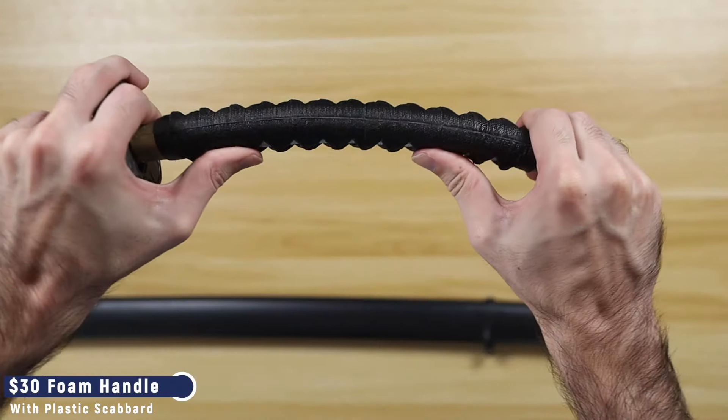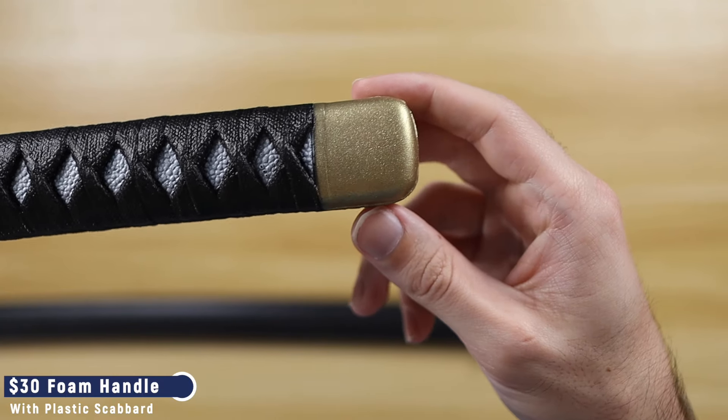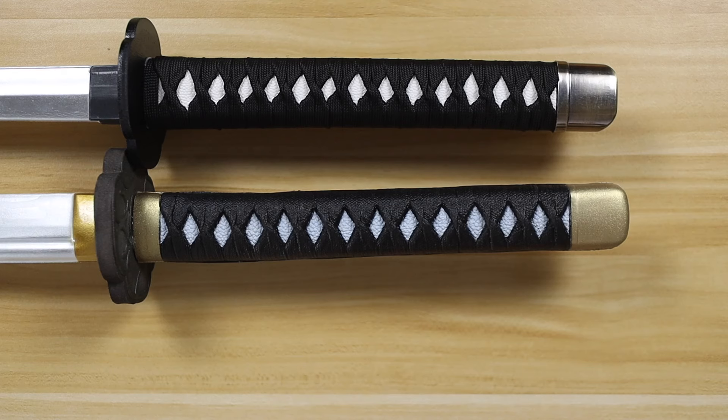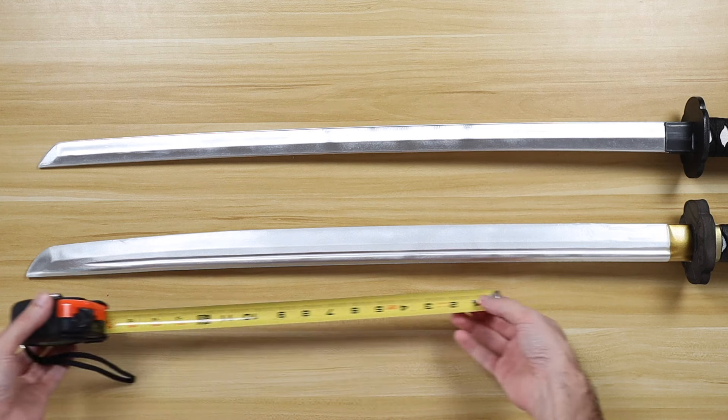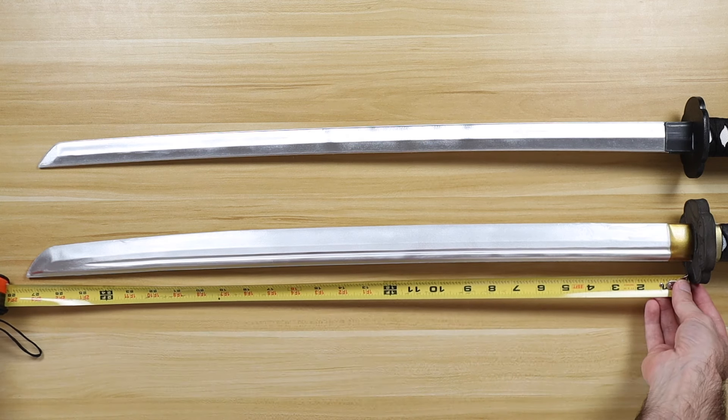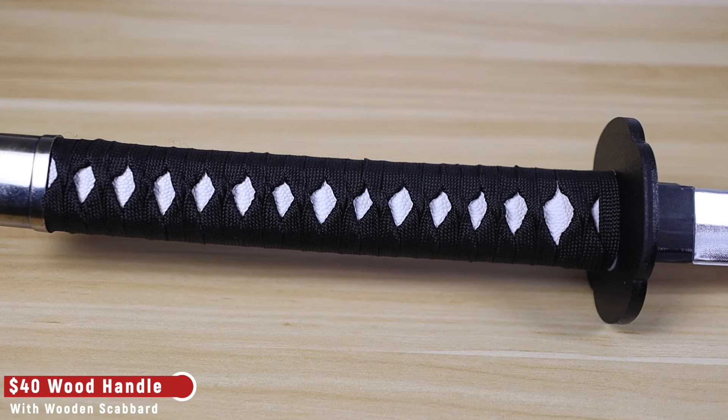The wood handle is wrapped with paracord and does not flex in your hands, unlike the foam handle, which feels significantly less premium. All of Sparkfoam's katanas are the same length, with a 10-inch handle and a 28-inch blade for an overall length of 38 inches.